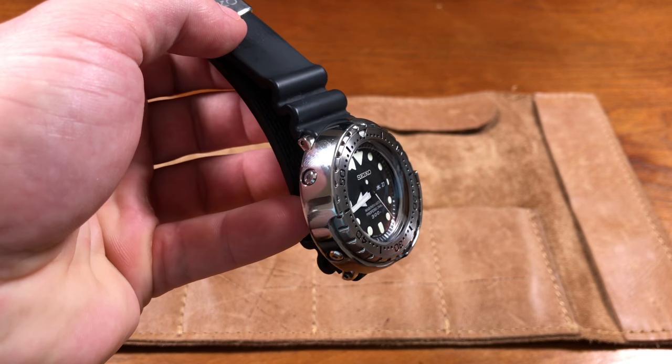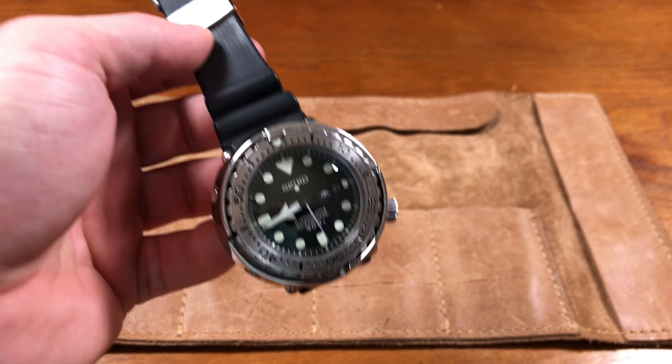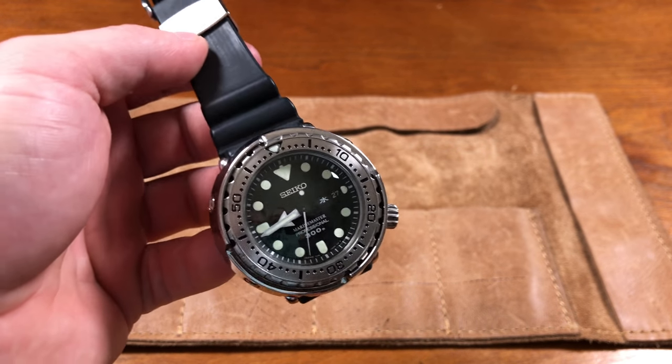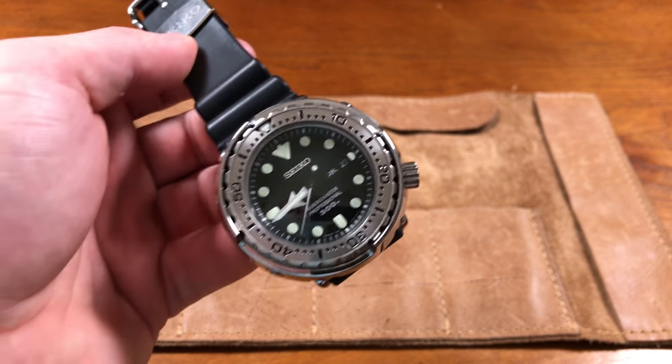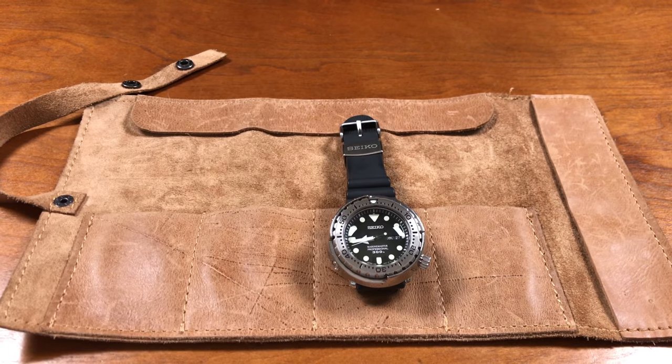Probably one of the most polarizing watches ever. A quartz hockey puck is basically what it is. It's so lovely though. Some people hate it, some people love it, some people are on the fence — though I think it's more of a love and hate kind of thing. But it is one of my favorite dive watches of all time.